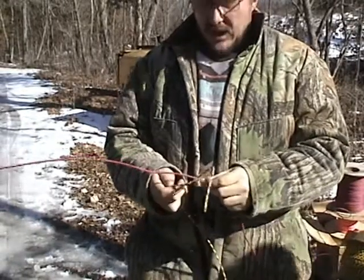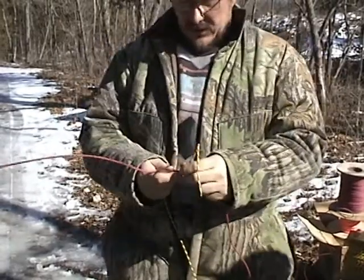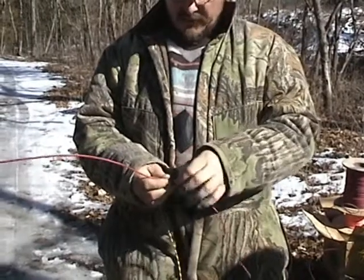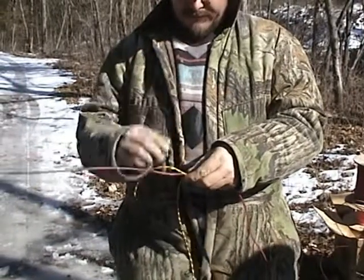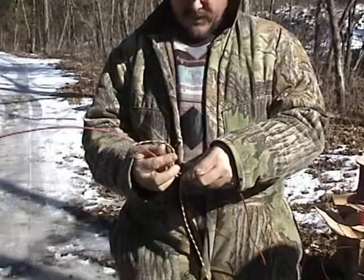The second knot we use is the clove hitch. Just to show you that Boy Scout knots are not just for tying up Girl Scouts — they actually come in useful. This knot: we take it over, back over... and I've already screwed it up.